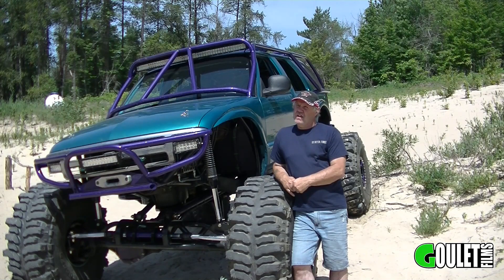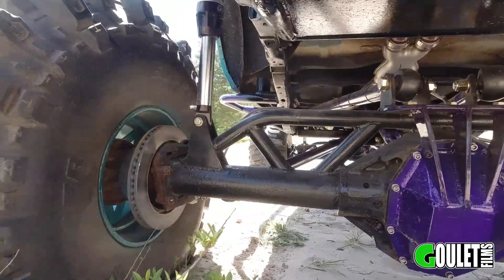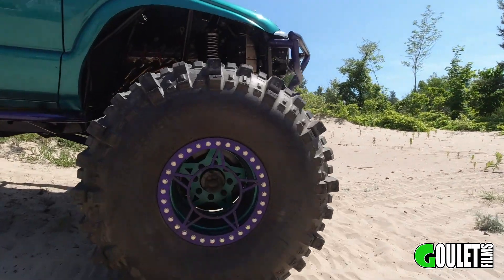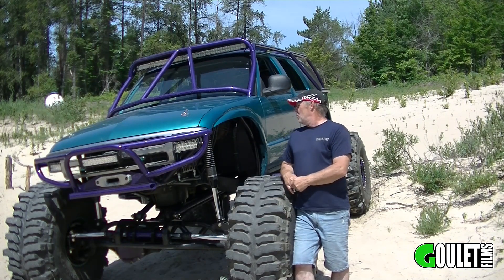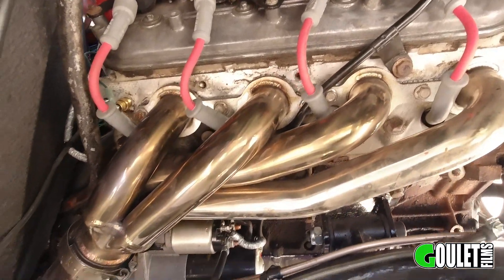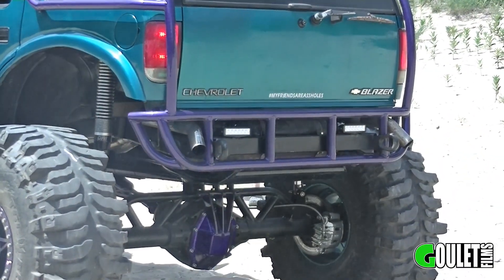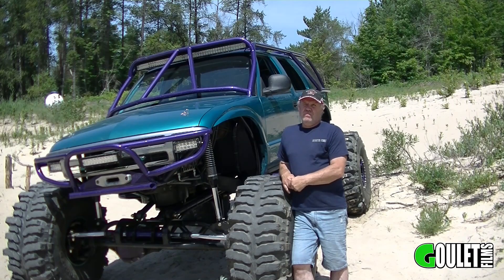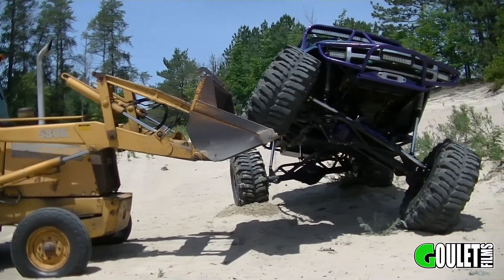It's full hydro steer. We put Branix chrome moly shafts in it with Legacy joints. Put a Dana 80 in the rear out of a dually. It has 44x19.5x16.5 boggers on 16.5 beadlocks that I built. We have a 6-liter LS in it — this is a stock motor right now, but we're building a new motor for it. Full two-and-a-half-inch stainless exhaust front to rear, Turbo 400 transmission with a 203/205 doubler kit.